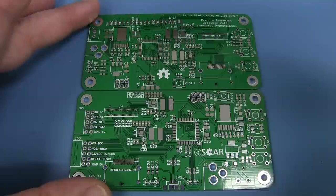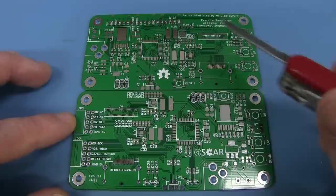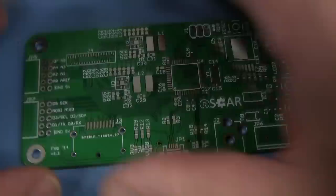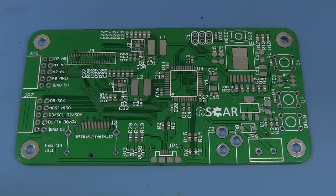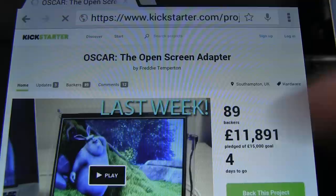Retina iPad Display to DisplayPort — there you go, Freddy Templeton. Version 1, and quite a few changes to version 2 — they've got a general purpose I/O interface here which they didn't have before. Considering I don't have anything to use them with, I will ship them to the first person who wants them. Drop it in the comments. Their Kickstarter project is almost at their goal — they want 15,000 pounds and they're up to almost 12,000 with four days left.